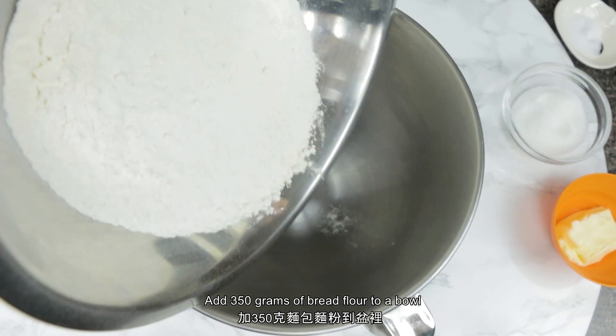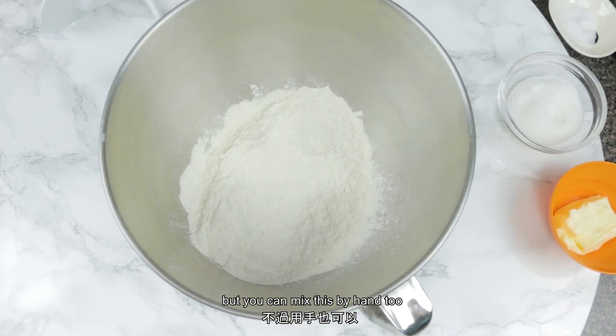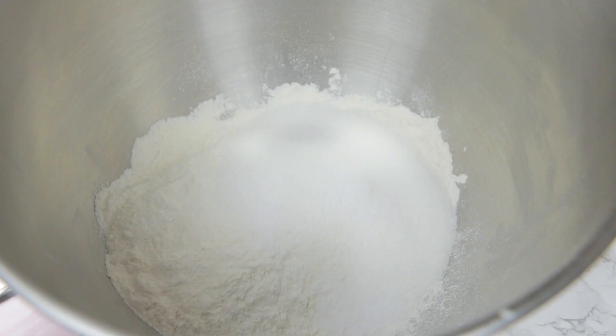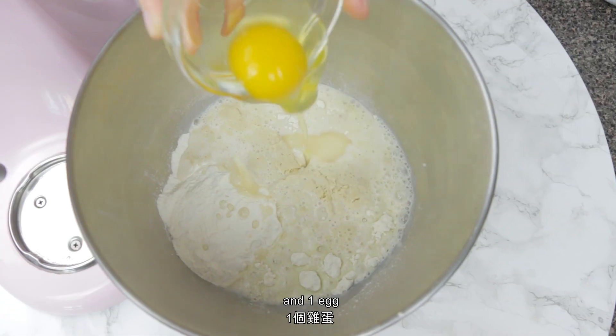Add 350 grams of bread flour to a bowl. I'm using my mixer but you can make this by hand too. Add 53 grams of sugar, 7 grams of salt, the yeast and milk mixture, and one egg.